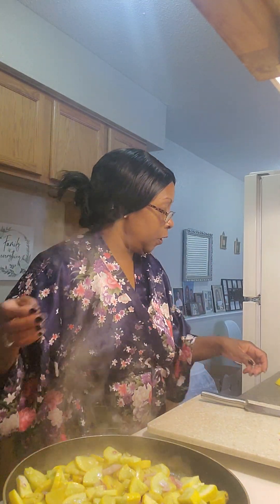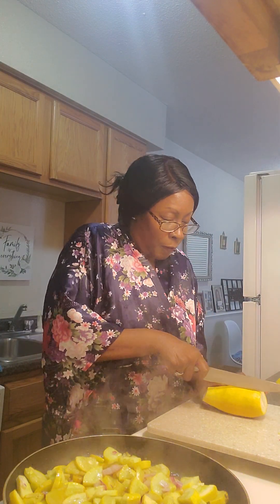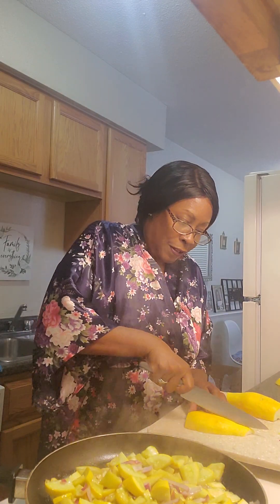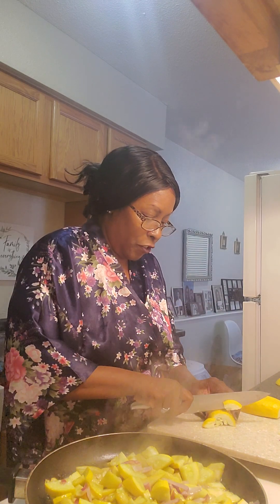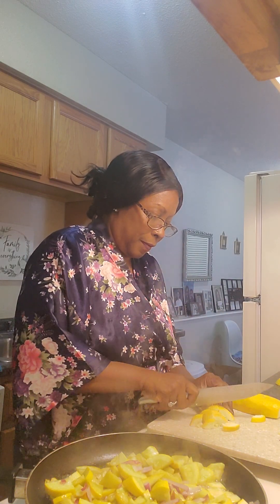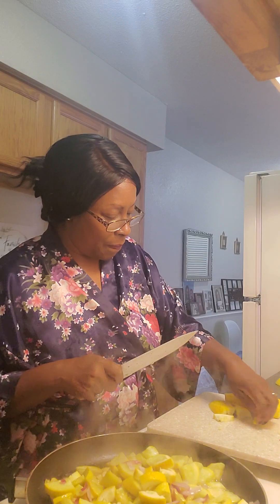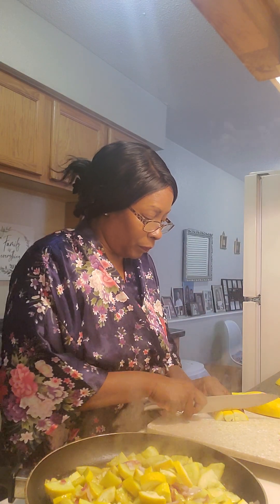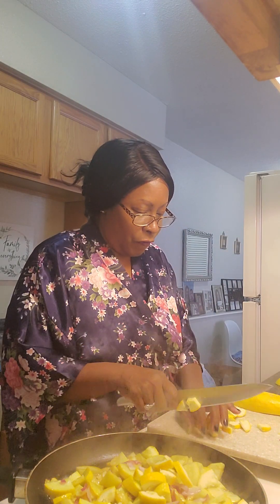I'm going to take one more squash because I don't think this is going to be enough — my son will want some too. So I'll do one more quick round. You definitely need to pre-spread your squash when you add it. Look how pretty that is inside. I'm chopping it down a little smaller so it cooks faster.